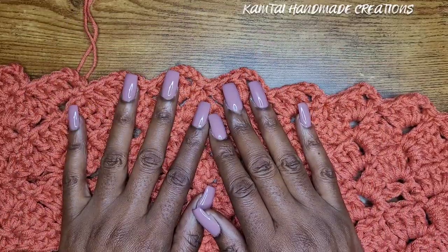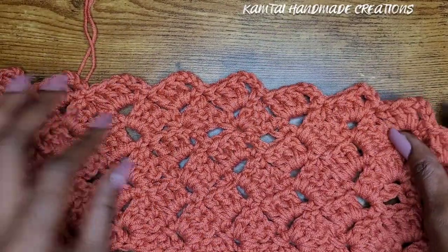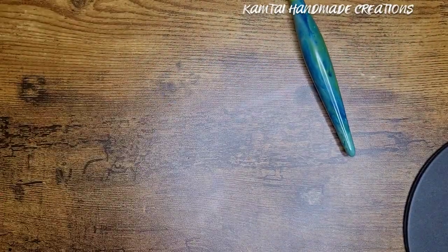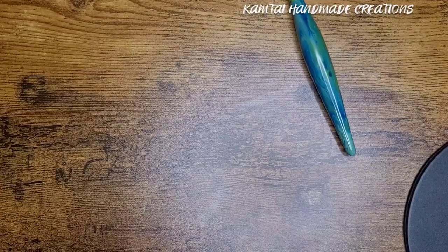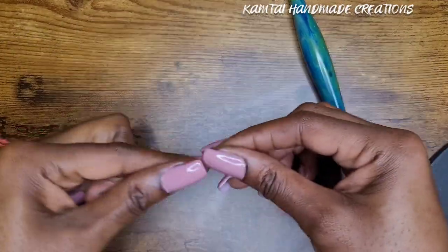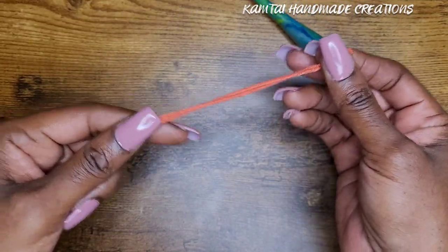It's the tulip stitch, and it's a really easy one-row repeat. You want to make multiples. I have this doubled because I'm making a shawl, but you can just use one piece of yarn — that's up to you.